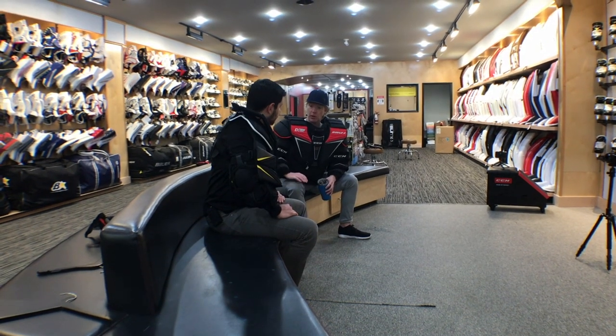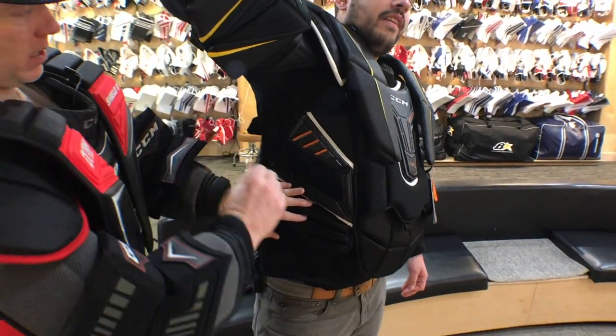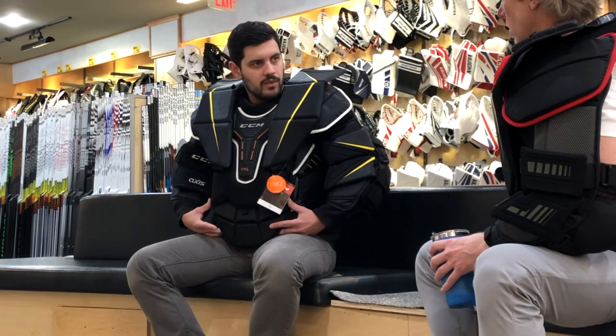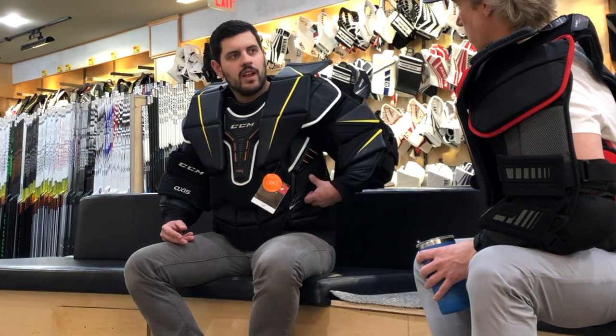They've also made changes to the side and rib protection. Before, there were two straps that Velcroed onto themselves; now it's just one singular strap that Velcroes right onto the chest — easy to grab and pull on, offering great adjustability and a nice snugness. They've segmented the lower portion of the chest more to allow for greater flexibility as you're moving, especially if you're someone who tucks in. It also features molded foam with D3O — you can see the orange — built into the side unit around the ribs. With the emergence of the reverse VH on the post, guys sometimes expose themselves on the side of the ribs, so CCM really tried to upgrade that area to prevent cracked ribs.